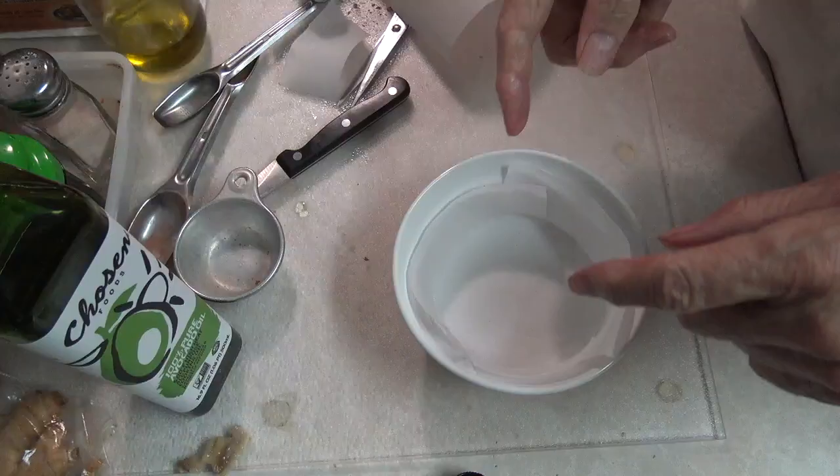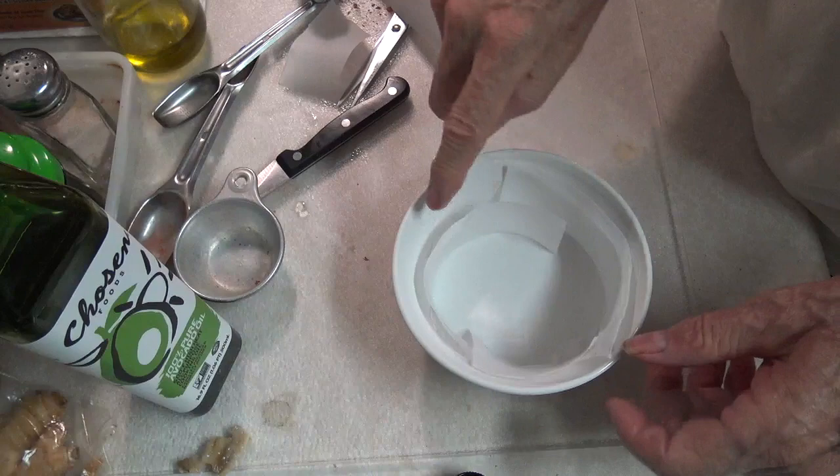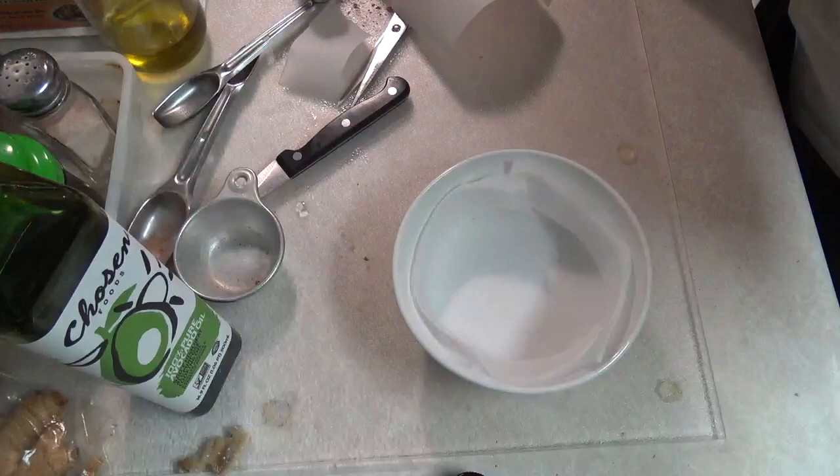Now I have lined a ramekin — this is called a six-inch ramekin — with parchment paper, some on the bottom. I'm going to have to be careful as I put the mixture in here so that my parchment paper stays down. But you could also spray it with just some spray. Now let's start getting our mixture in here.